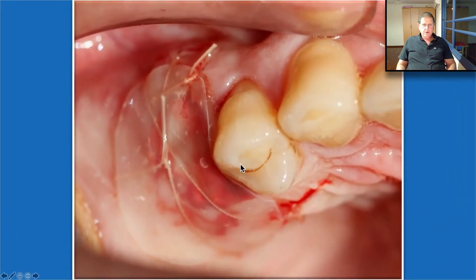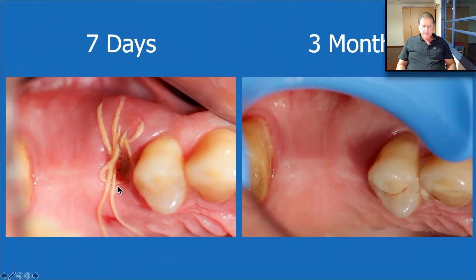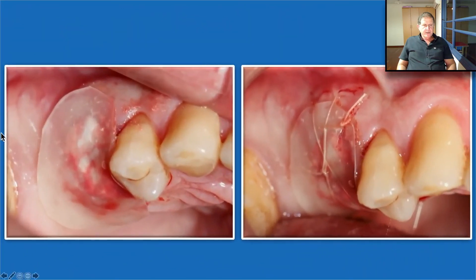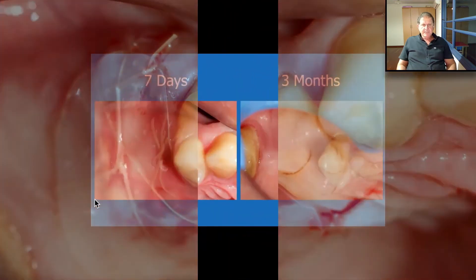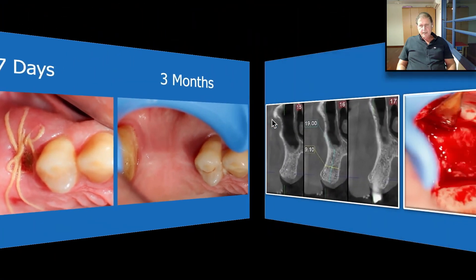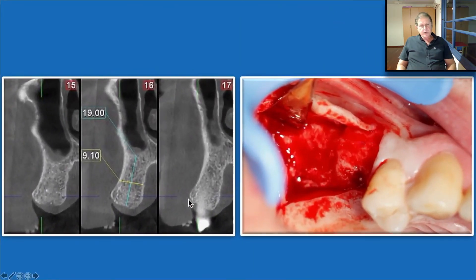Seven days post-op — I'm going back to show you: from here to here it was all open, about 12 millimeters. After seven days, everything was breached. Soft tissue proliferation takes place very, very quickly, and in three months, that's perfect, just perfect. We are not surprised to see the patient's own bone in the area, and we can place the implant in the patient's own bone.